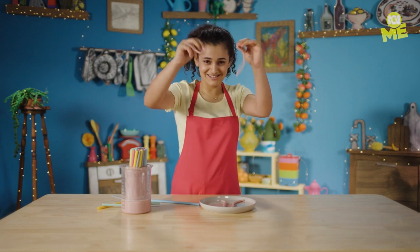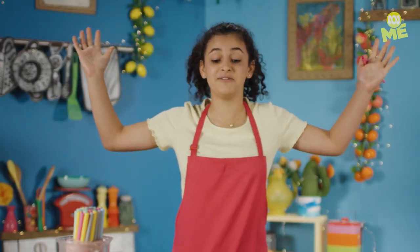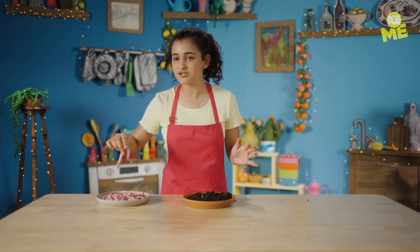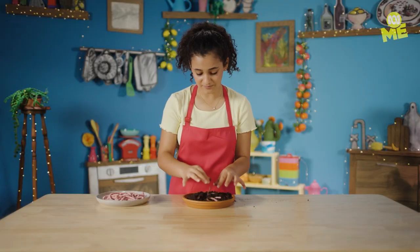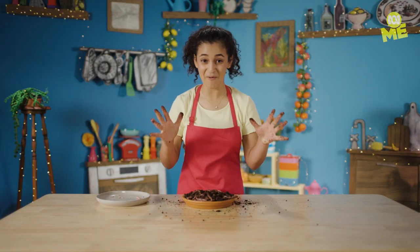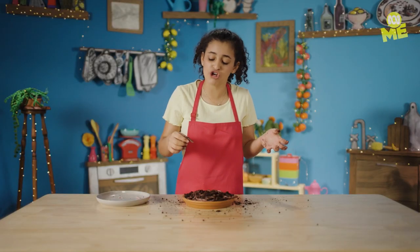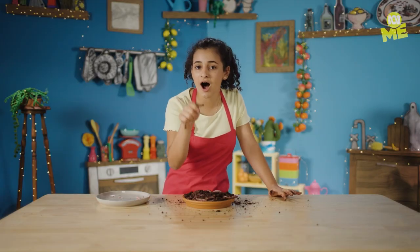Say hello to my wormy friends — two at a time. What can I say, I've done it. Put your dirt in a bowl and it's time to add the worms. You want to get some on top, some hidden, just how you would normally find worms. Making a little worm farm. This looks really realistic — maybe a little bit too realistic. There's one thing left to do: it's time to eat some worms. A little slimy, a little crunchy, a little raspberry. You heard it here first — worms are delicious.